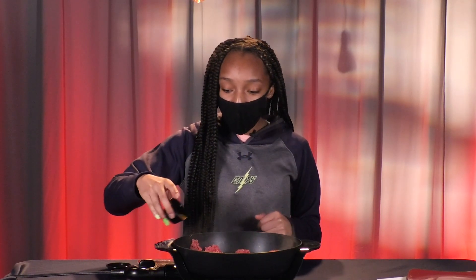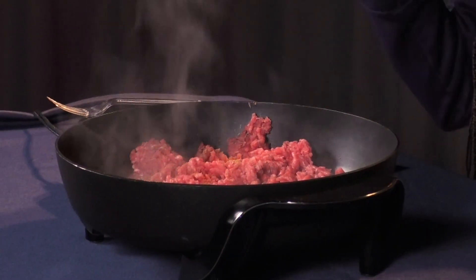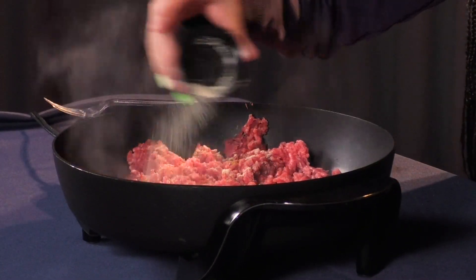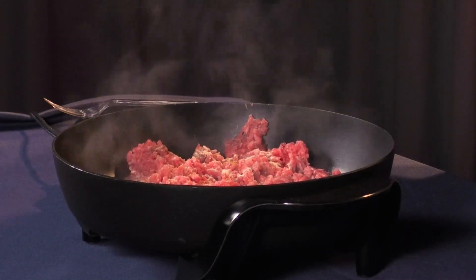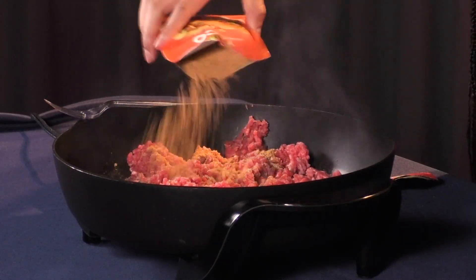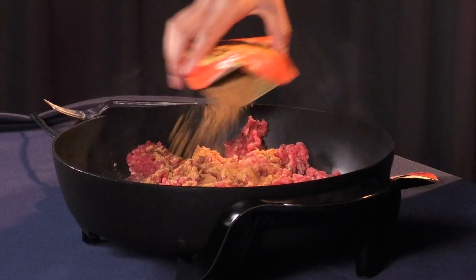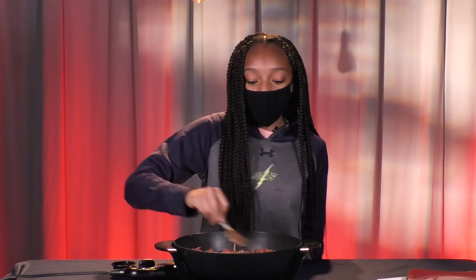I'm going to use a half a teaspoon of seasoning salt, a teaspoon of garlic powder, and a whole packet of taco seasoning. Now you just want to mix the seasoning together until it's all incorporated. The meat should take about seven to ten minutes to cook, or until it reaches 165 degrees Fahrenheit.